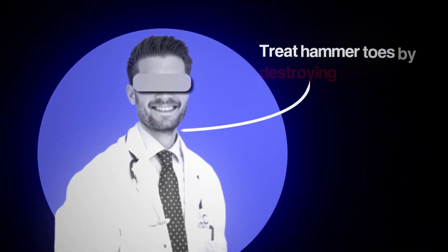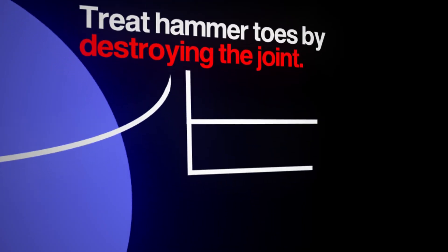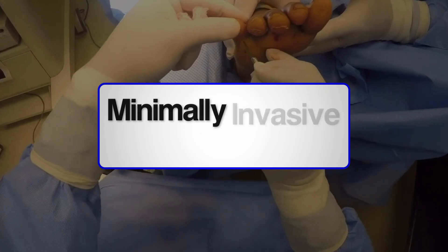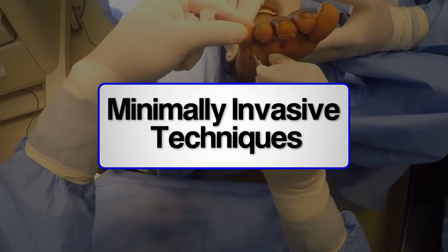Most doctors still treat hammertoe by destroying the joint, such as arthroplasty or arthrodesis. I used to do the same, but once I discovered minimally invasive technique, everything changed.